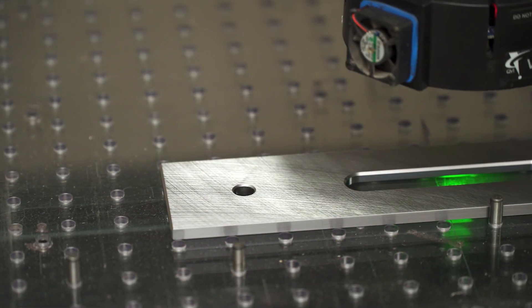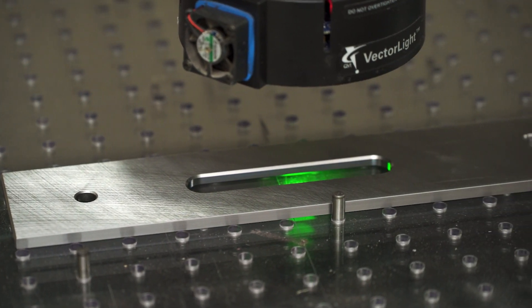When milling is completed, the tools are checked for accuracy on our state-of-the-art video optic system.